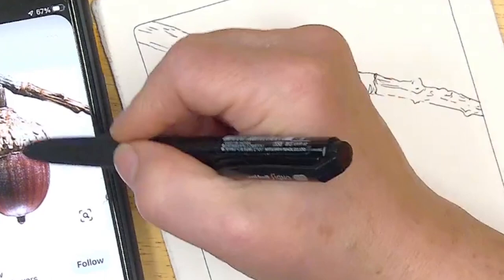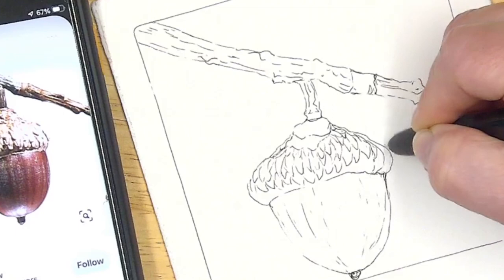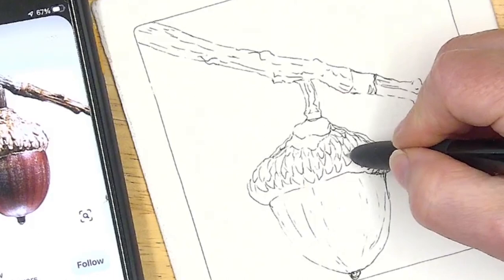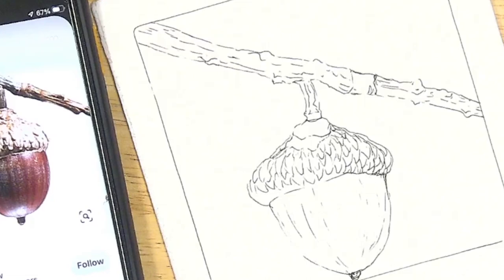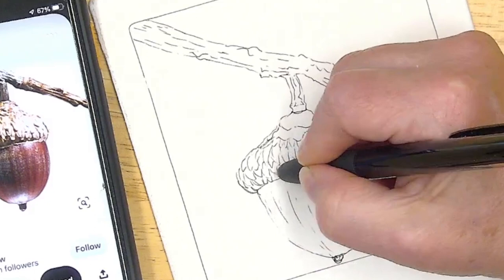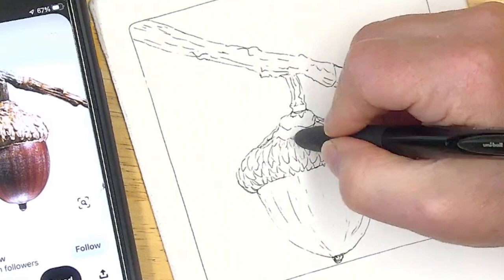I'm just doing these little scale-type leafy triangles — basically V-shapes. Now this is where you see me incorporate those random little lines. Look at that — we just fixed a mistake and made it so you didn't even know. If you hadn't been watching the video you would never know there was an oops. I just want a little more texture right up here, and then I'm going to take a photo of it.